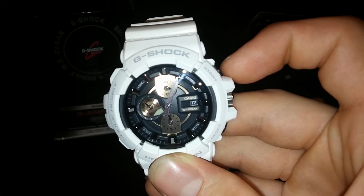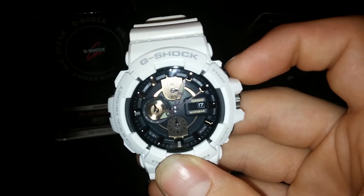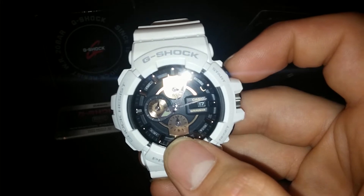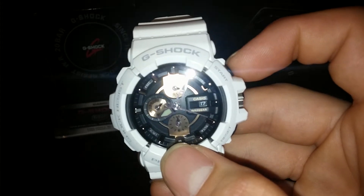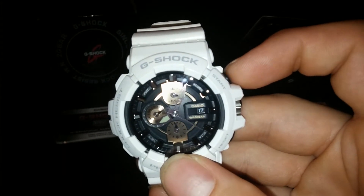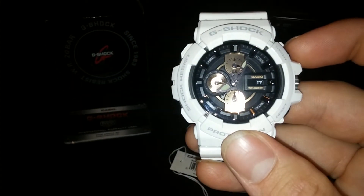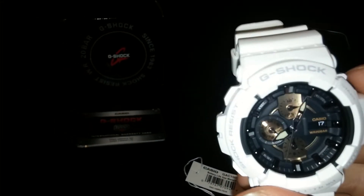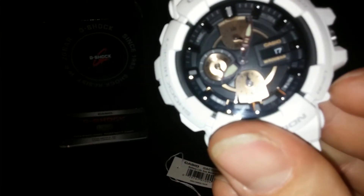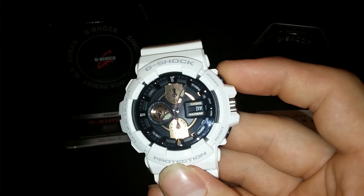It spins around — seconds tick each second so you know how long has passed. The dial down here tells you the hours, up to 12 hours. That's basically all you get with this watch: analog function with a stopwatch. It looks beautiful. Once you stop it, it spins right back — pretty awesome.